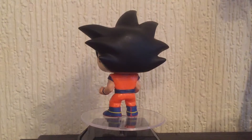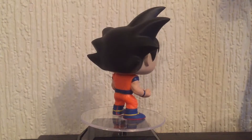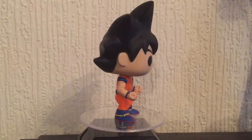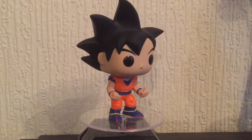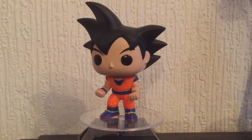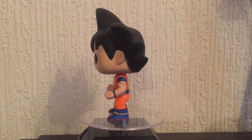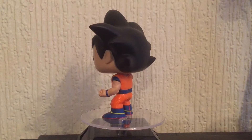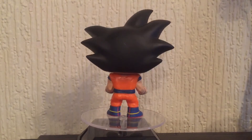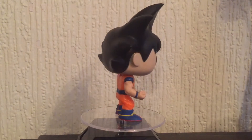The first pop I ever got was Hulkbuster, and from then I was kind of hooked. The MCC boxes sort of got me into thinking these are quite cool little things and I want more. So I'm quite happy that my first full set has been something from my childhood which is still around today with Dragon Ball Super.